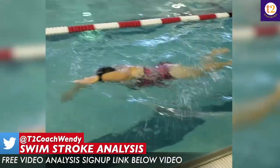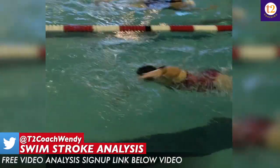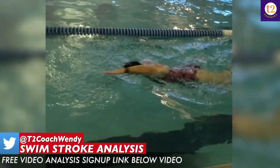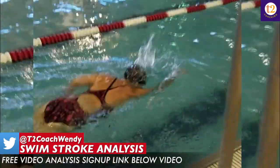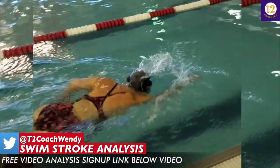So the first thing I'd say is let's try to breathe to the non-dominant side, or bilateral breathing. Because you breathe so primarily to the right side, you're not really paying attention to that left arm at all. So the first thing I would work on is getting comfortable breathing to both sides, and then focus on a high elbow recovery drill.